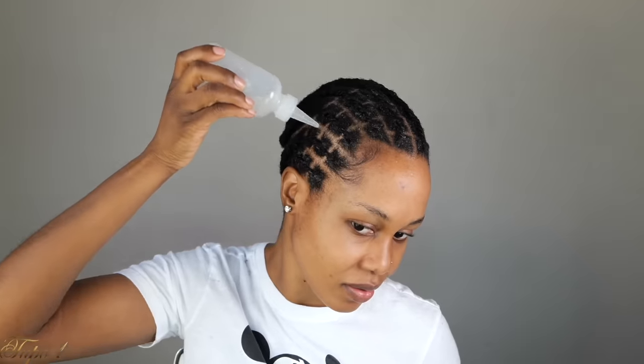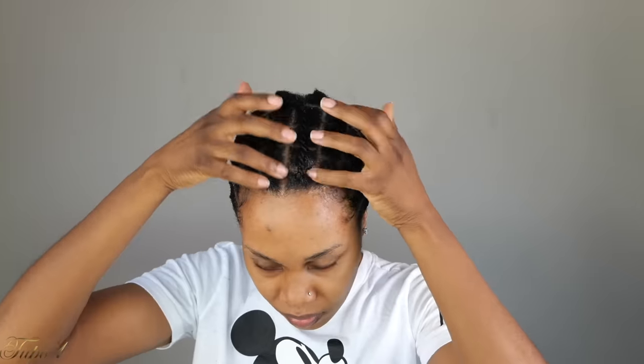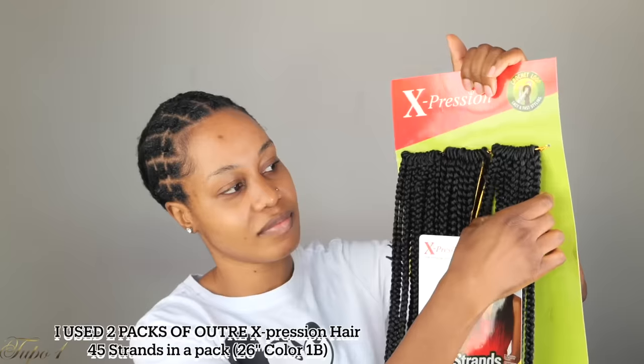I'm going to be using my Jamaican black castor oil mixed in with my coconut oil. I'm going to oil my scalp because it's very important to oil your scalp — you don't want your hair itching. I'm using Expression hair; these are 45-strand pre-made box braids and they're 26 inches. I'm going to be using my crochet needle as well.